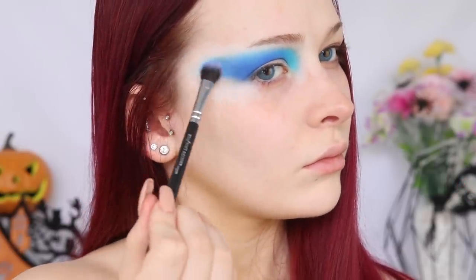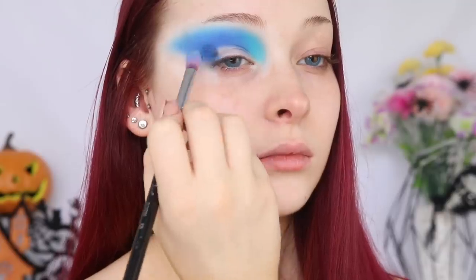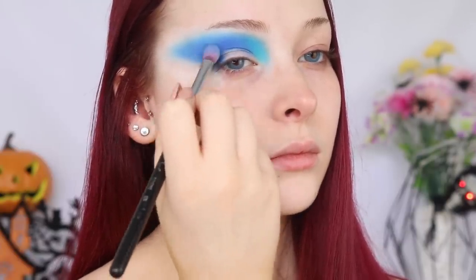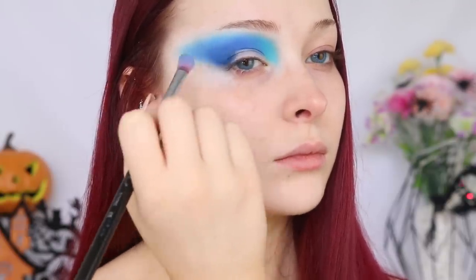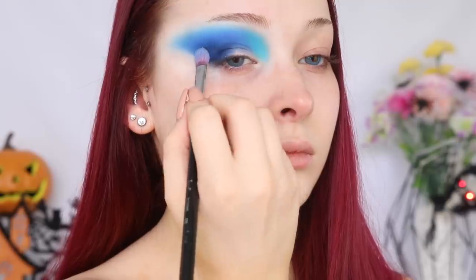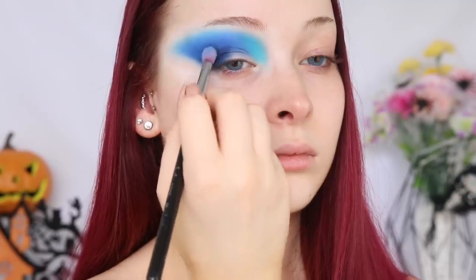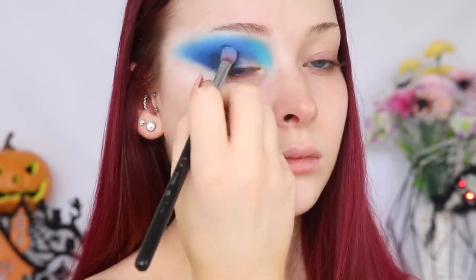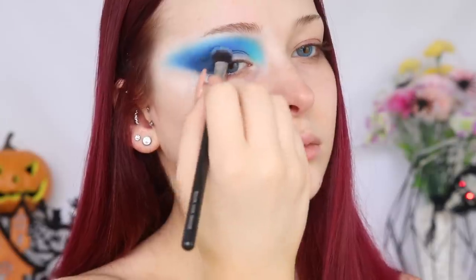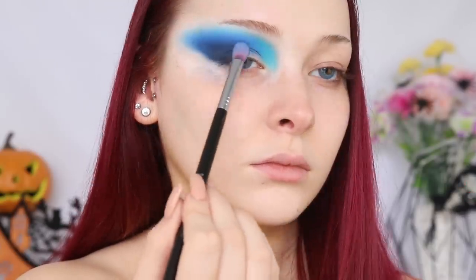I'm buffing out that shadow and creating a really soft, blown out look. So I'm dipping into this rich, deep blue shadow from the Magic Palette by Juvius Place. I applied this like I would any shadow, but this shadow did not want to work with me today — it was super patchy. Which is a shame because I really wanted to create a nice gradient from light blue to dark blue to maybe a little bit of black. But I just had to go straight in with a black shade to fill in those patchy areas. Sometimes things don't go to plan and that's okay — you just have to keep it moving and learn from your mistakes.